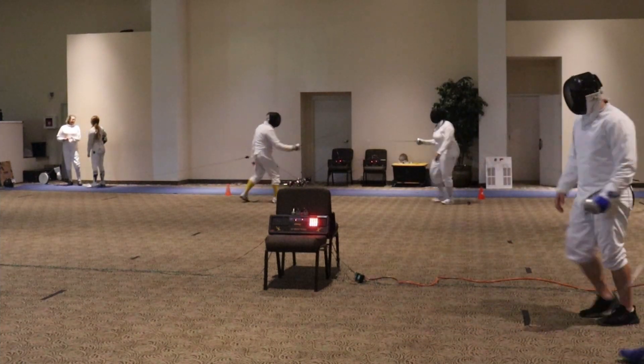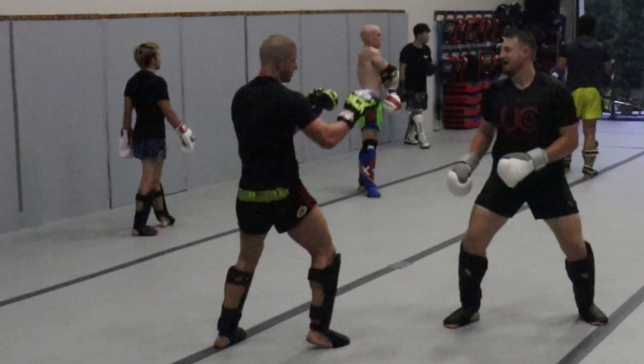I wanted to get a good feel of what was so unique about fencing's footwork, distance management, and explosiveness. So after the classes and being fed to the wolves, I decided I was going to take it to sparring class.